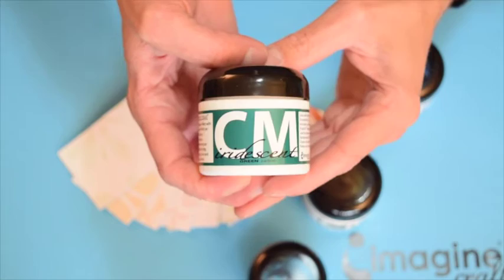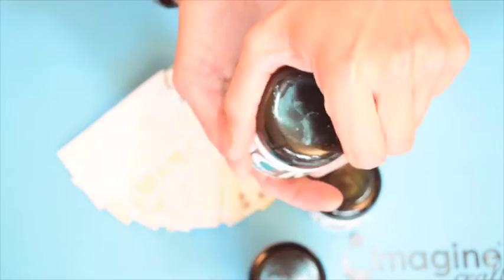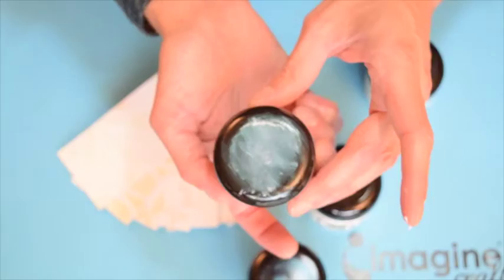If you've never worked with creative medium before, it's available in a two-ounce bottle. One thing I like to do when I first buy a bottle is open it up, take a little out, and just spread it on the top of the bottle. That way you can always see what color you're working with without having to check the label all the time.